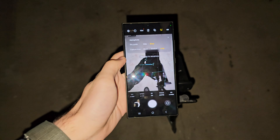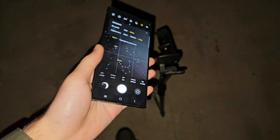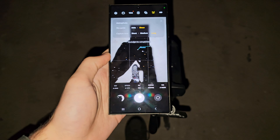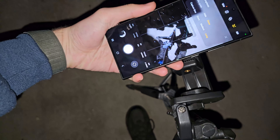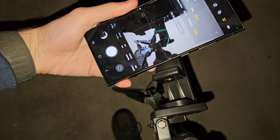Now to put the S24 Ultra on the tripod, put it this way — sideways — instead of the regular upright way. Be careful of the buttons.